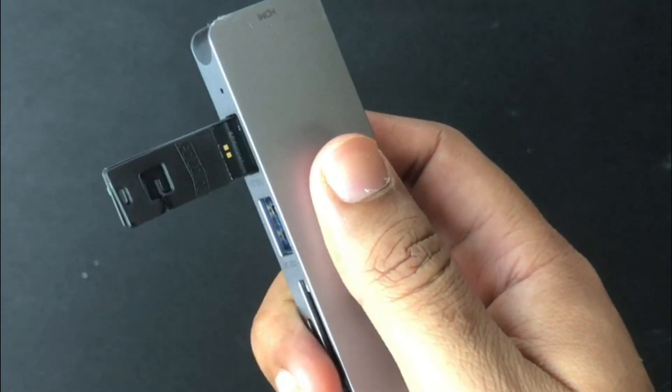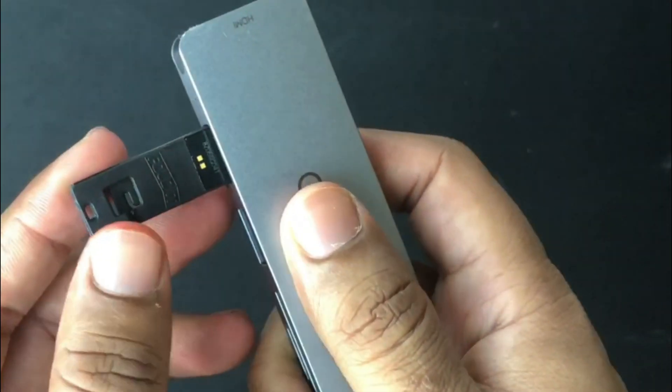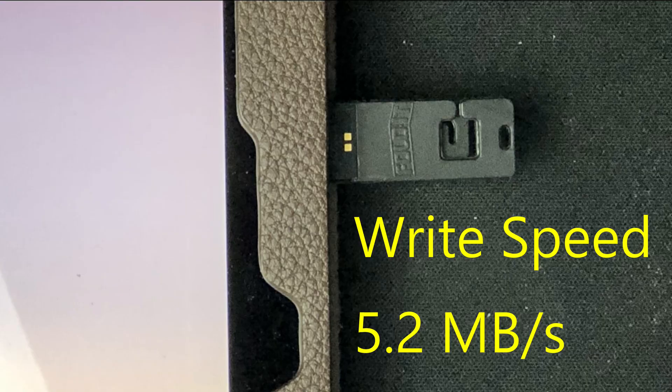Let's check out the write speed and the read speed of this product. The write speed is about 5.2 MB per second — a bit slow, but then it's a USB 2.0, so I wouldn't expect too much. I'd probably use this flash drive to copy data that doesn't need to be copied very fast. For YouTube videos or vlogging where I need high speed data transfer, I wouldn't use this. But this is probably an essential device in emergency situations where you need a flash drive to copy data.